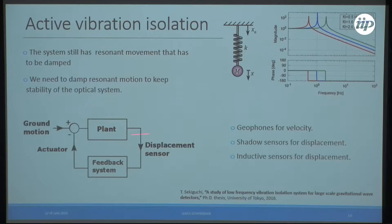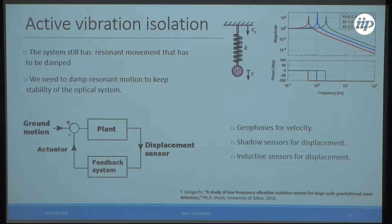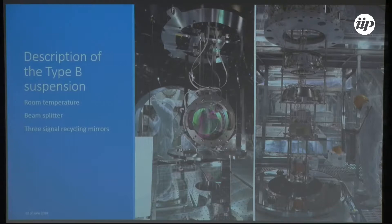For active vibration isolation we have geophones for velocity, shadow sensors called OSEMs — the idea comes from LIGO — and LVDTs. We use these displacement sensors and apply feedback with coil-magnet actuators to damp resonances. We also take transfer functions from actuators to sensors to assess the health of the system, diagnose problems like disconnected cables or software errors, and use these transfer functions to design control systems offline.